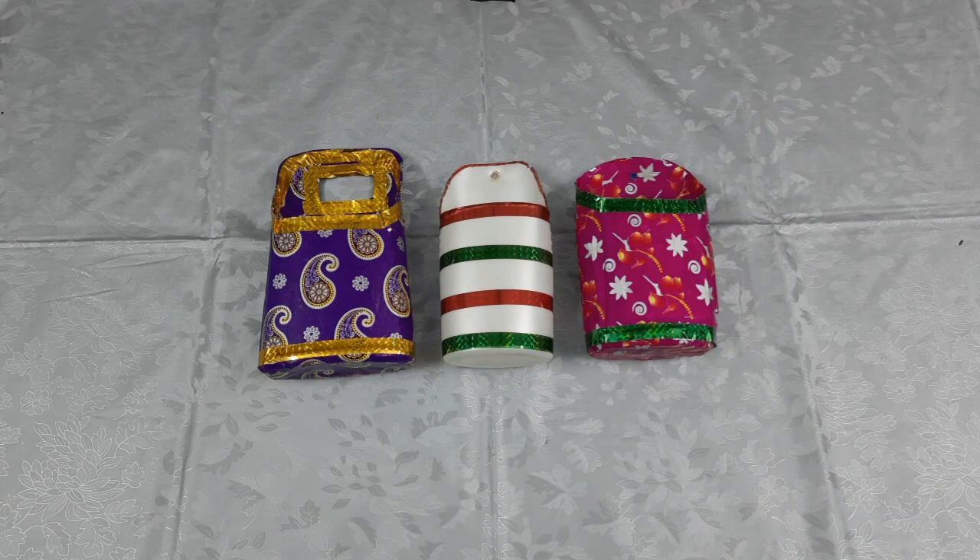Hello everyone, welcome back to my new video. Today we have a problem — when we put the mobile down, we don't know how to keep it. So today I am making a mobile holder that we can use in our house, using shampoo bottles, body lotion bottles, or similar bottles.